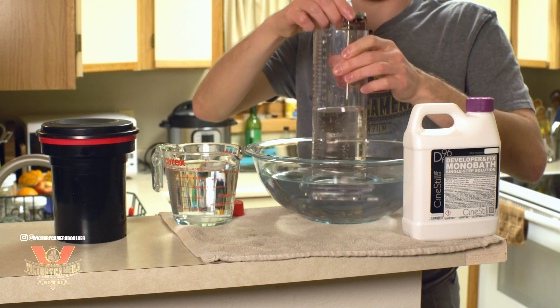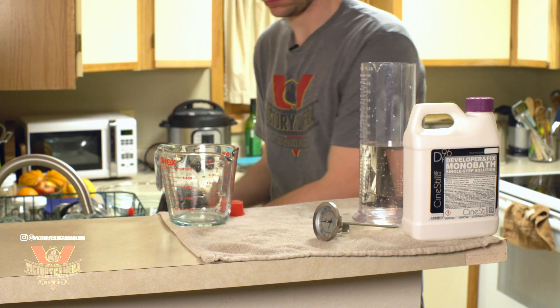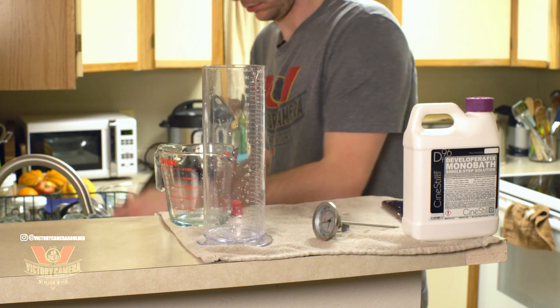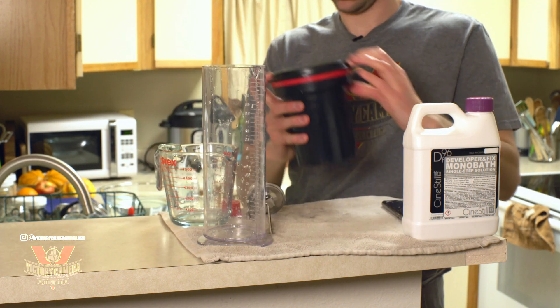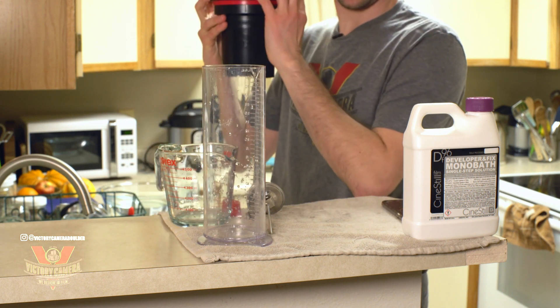Now that we're at 75 degrees, I'll start by rinsing my film with a plain water bath around the same temperature. Next I'll pour in the monobath, agitate for 30 seconds, then agitate intermittently for just 4 minutes. That means about 3 inversions every 30 seconds.